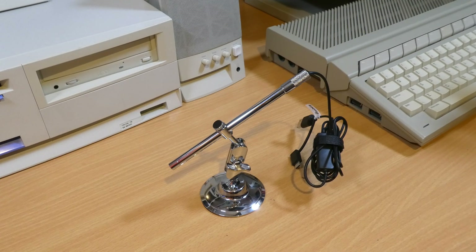Hi everyone, Rhys here, this is Ctrl-Alt Rhys, and in a bit of a departure from my usual video format, today we're going to be having a look at this USB microscope. This isn't a paid review or anything like that — this is something that I bought based on a personal recommendation.